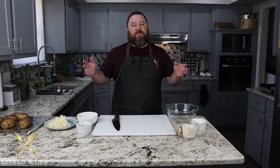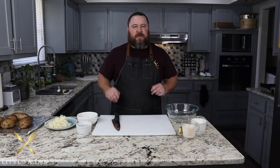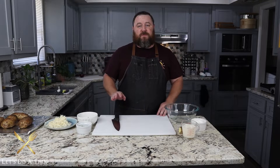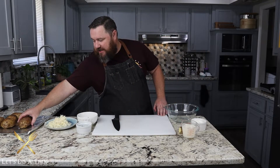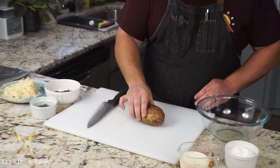Our baked potatoes have been in there for about an hour — took a little bit longer, these are pretty good sized baked potatoes. I've let them cool as well, so they're still hot and they're gonna be difficult to work with, but as you can see I can hold it just fine.